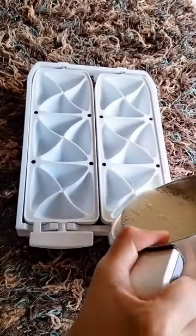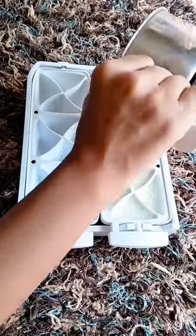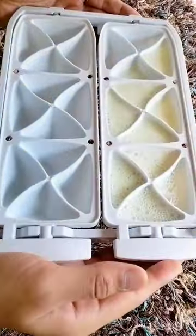Pour it in an ice tray and refrigerate it for 6-8 hours. Use aloe cubes on your skin whenever needed.